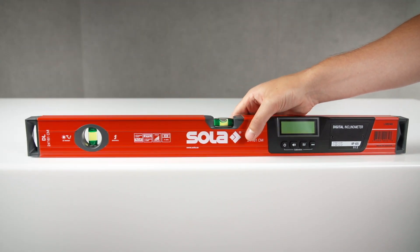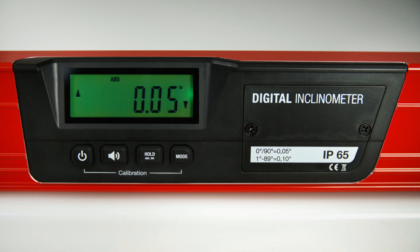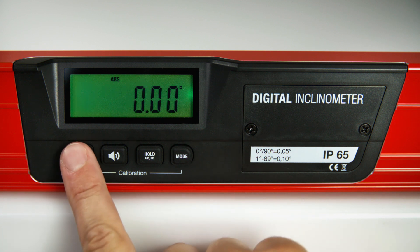To start, press the on-off button and switch the backlit function on or off as required.